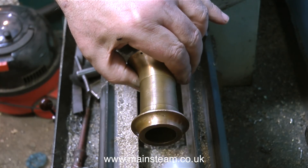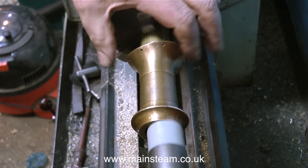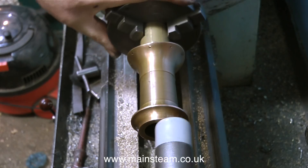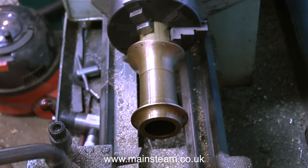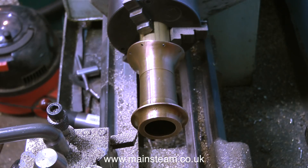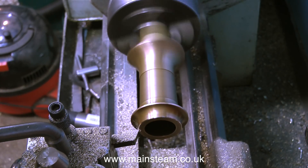For this job I'm using a special soft hammer - a 10 tools soft hammer. It has two distinctly different faces: at one end the face is quite hard, and it has a softer rubber face at the other end. A bit like a girlfriend I used to know. Anyway, that's enough of that.